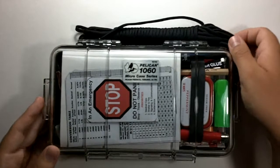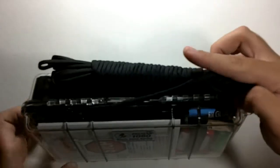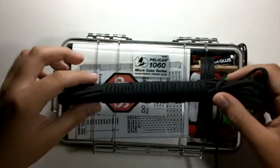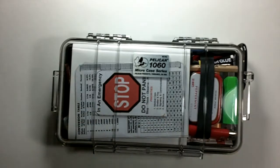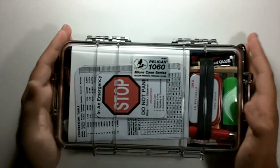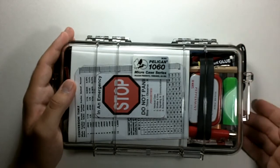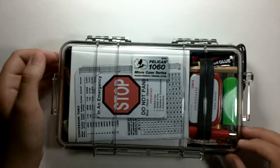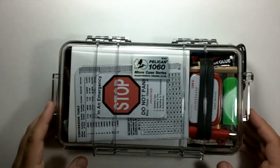On the outside, I put a wrap of paracord onto the carabiner that it comes with. This paracord can be easily detached — just by grabbing it and pulling it out — and you have about 15 or 20 feet of paracord for shelter use. This case is water resistant, with a rubber lining on the inside that helps protect from water, and it is also crush proof, as most Pelican cases are.